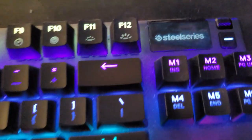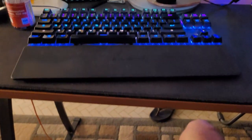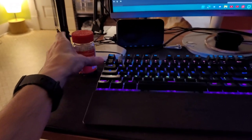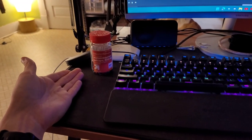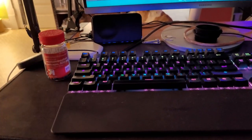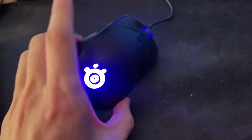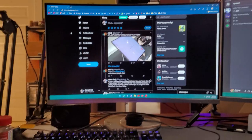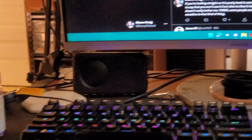I use a SteelSeries keyboard — I don't remember the name but there's a review on the channel and I'll put a link in the description. There's some Tylenol for when the Tennessee Titans lose to the New York Jets. I've also got a SteelSeries mouse — let me check the bottom — it's the Sensei 310, a very lightweight mouse. And there are some basic Amazon speakers.